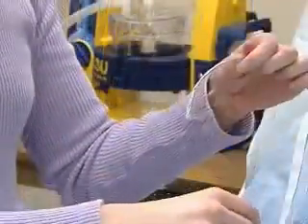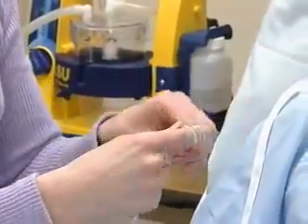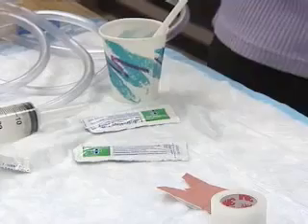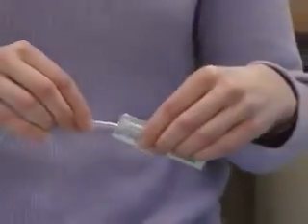We can create a gentle curve in the pliable tubing by winding 4 to 6 inches of tube tightly around the index finger. Then lubricate the end of the tube to be inserted — three or four inches should do.